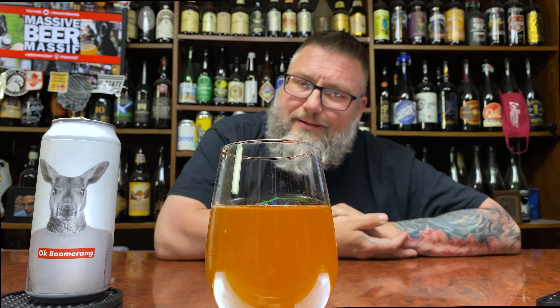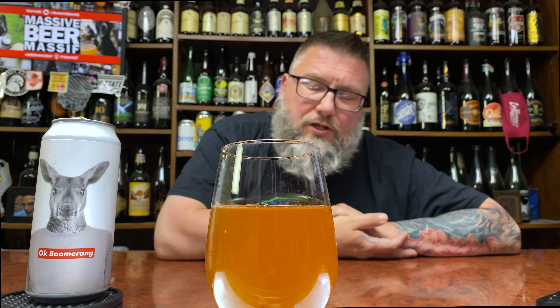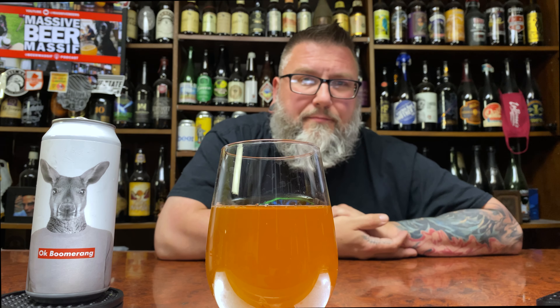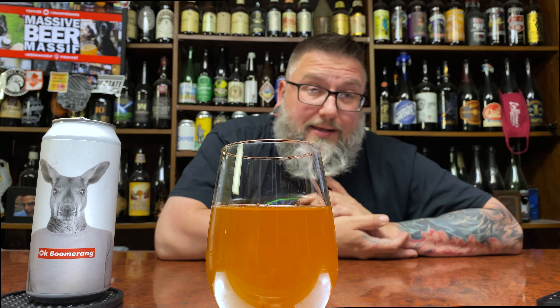This is OK Boomerang. This comes from Griffin Claw Brewery. They are out of Michigan — brewed and packaged by Griffin Claw Brewing Company, Birmingham, Michigan, USA.